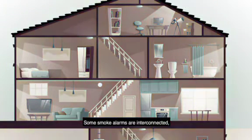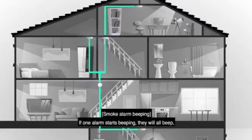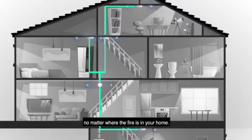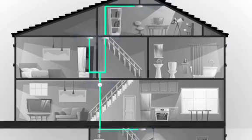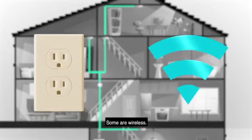Some smoke alarms are interconnected, which means they communicate with each other. If one alarm starts beeping, they will all beep no matter where the fire is in your home. Some interconnected smoke alarms use your home's electricity, and some are wireless.